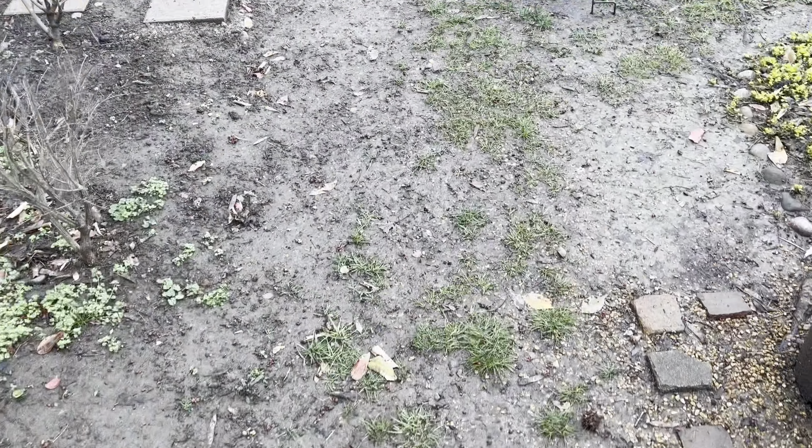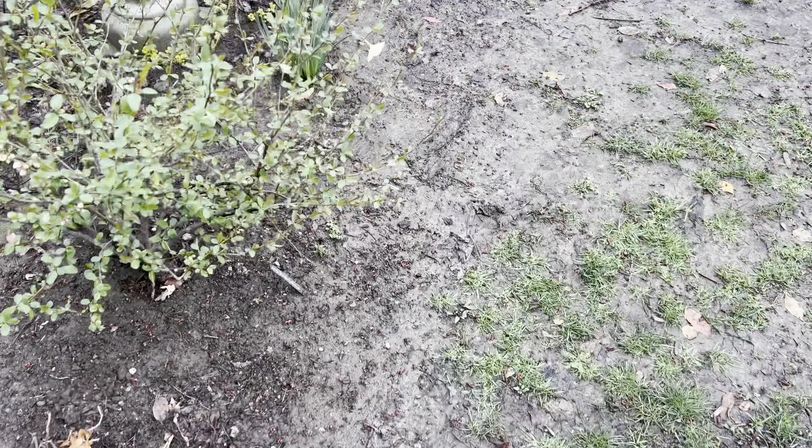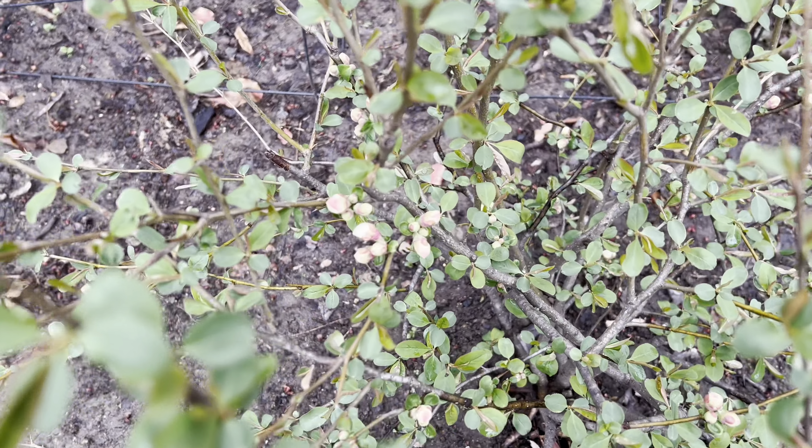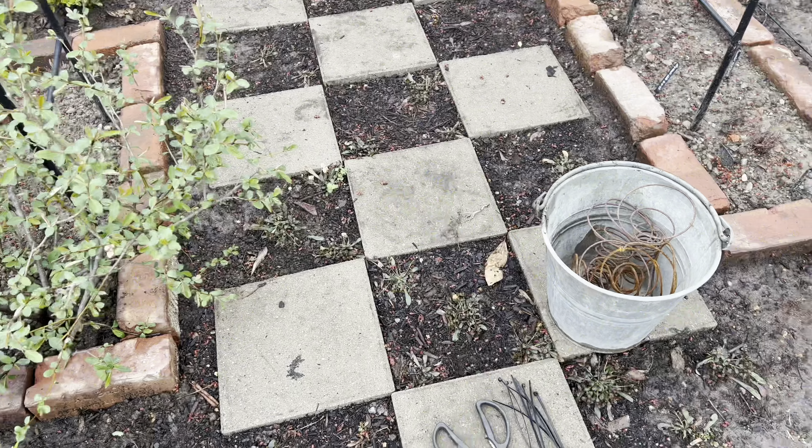But first, I want to go ahead and check the quince out. A little more buds here.